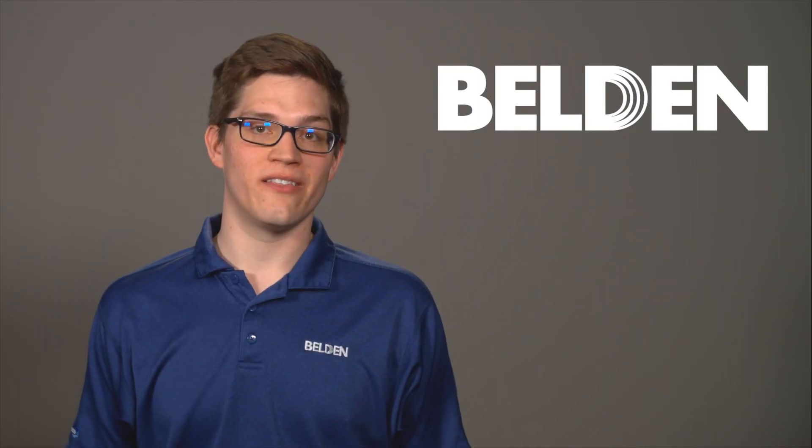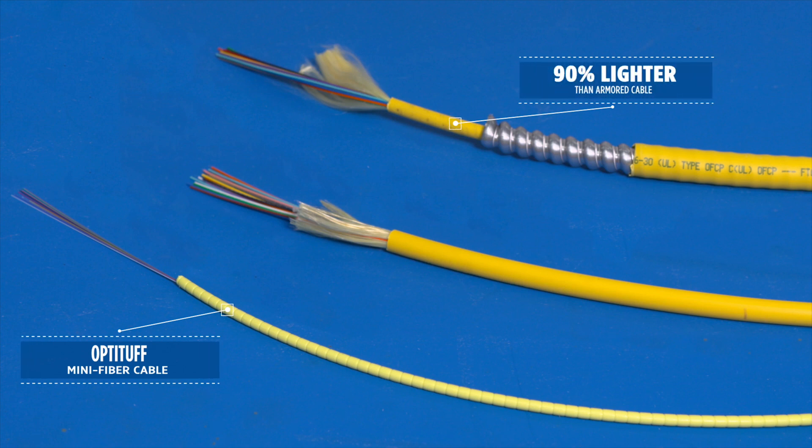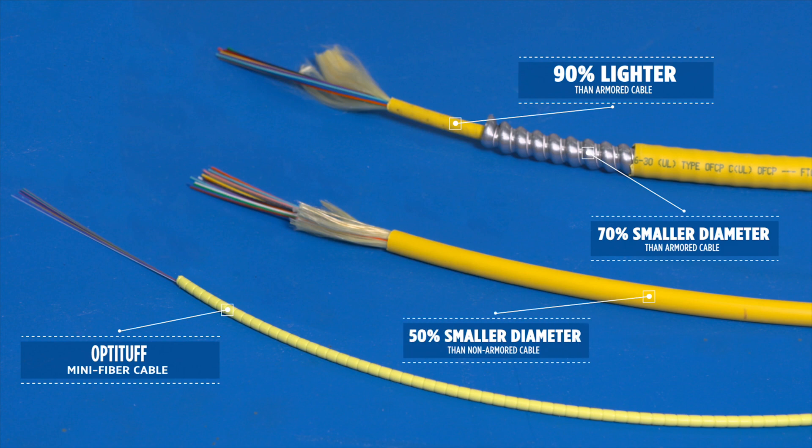This cable doesn't just stand above others in its category — it stands alone. It's 90% lighter than armored cable. It has a 70% smaller diameter than armored cable, and it has a 50% smaller diameter than non-armored cable.